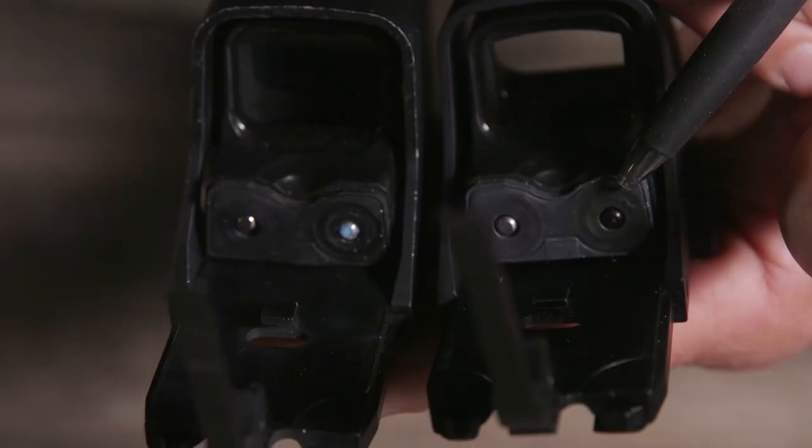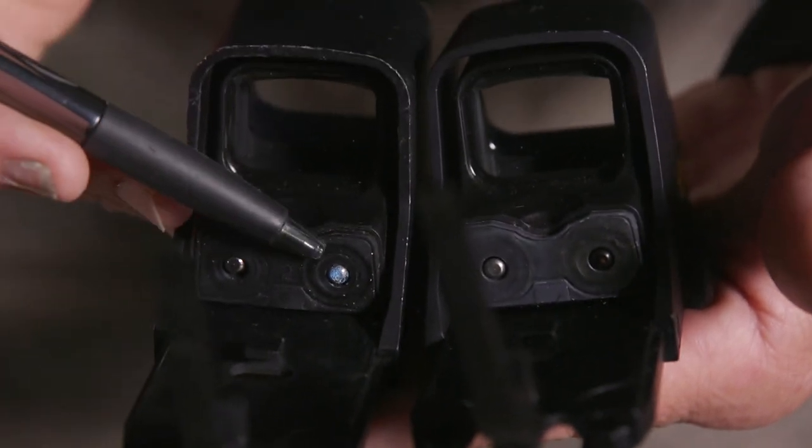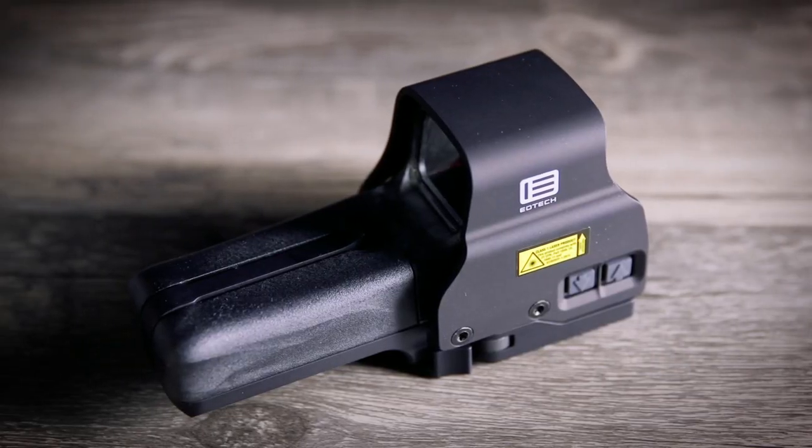Hi, this is Mike from EOTech talking about care and maintenance of your EOTech holographic weapon sight product. Here I have examples of two older EOTech sights that exhibit signs of damage from alkaline batteries. Now I'm going to walk you through the contact replacement process on the 512-552 sights.